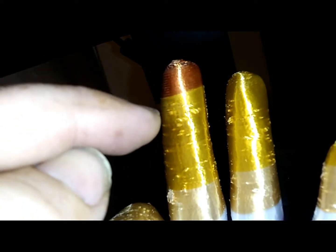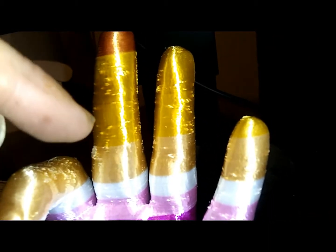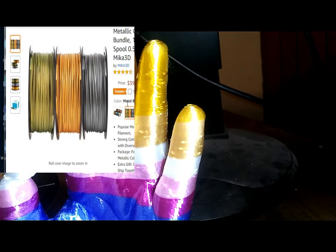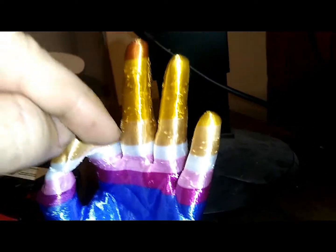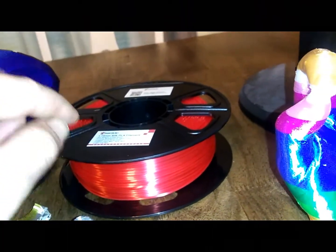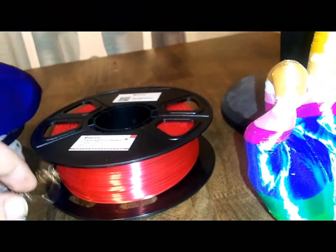Turning the temperature down helped a little — from that point forward you don't see the artifact. There are two different colors of gold here; in real life I can hardly tell the difference between them, but the camera actually picks them up as two distinct colors. Each roll is only a 0.5 kilogram spool, so you get about a roll and a half for $39 — kind of inexpensive compared to some $30-per-kilogram rolls, though there are all sorts of different filaments out there.